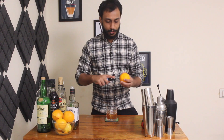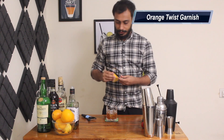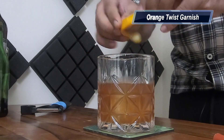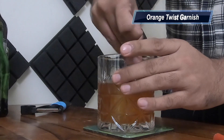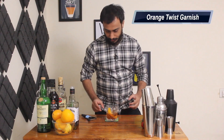Now we have to garnish this with a twist of orange. Usually you take an orange and rip a twist of it using a peeler, but I suck at doing that, so I have a twist ready. So I'm just going to expose all the oils, twist it over, wipe the glass with it and then use it in the glass. There you go, that's the old fashioned, cheers.